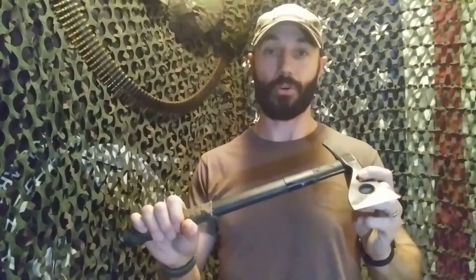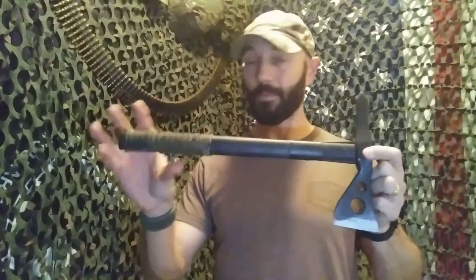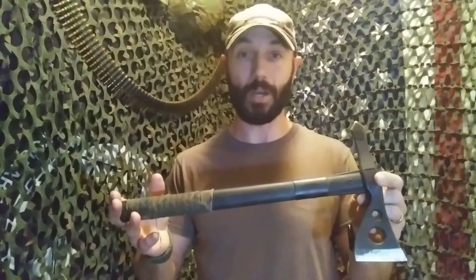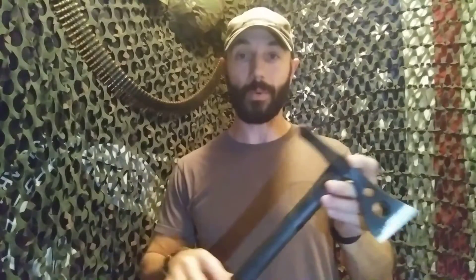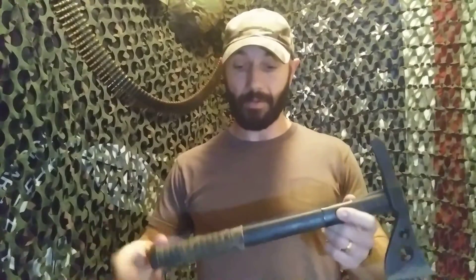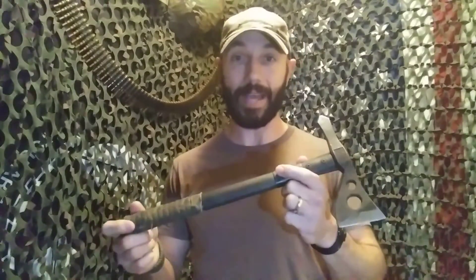And this handle — there's no play at all. This thing is strong. I love it. I highly recommend this tomahawk. It's not the best, but it is what it is. I don't have a ton of experience with other tomahawks — there are a lot of other cooler ones. Other people talk about tomahawks, like Pastor Joe — Viking Preparedness has talked a lot about tomahawks. Also the Revolting Man is big into axes and tomahawks. Watch their stuff if you want more information, because I'm not the expert on it.